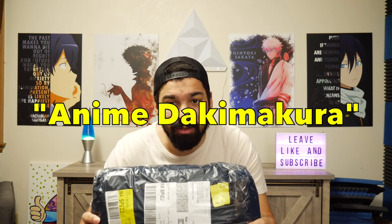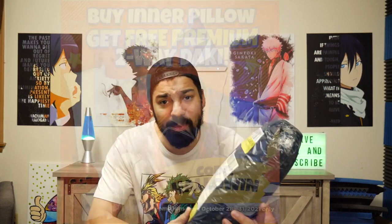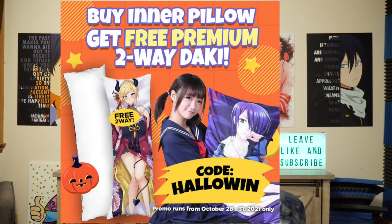Hey, what's up everybody? What's going on? We are actually doing an unboxing video. I was sent some merchandise from Hong Kong from my friends over at Anime Dokumakura. Just before we get into the video, Anime Dokumakura is doing a Halloween thing if anyone's interested in getting involved in the festivities. So that is going to be happening very, very soon.